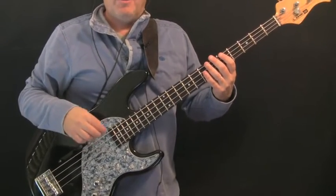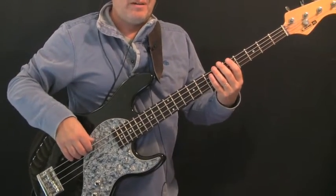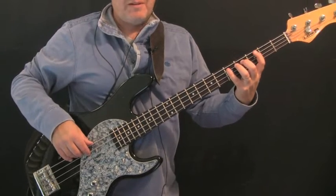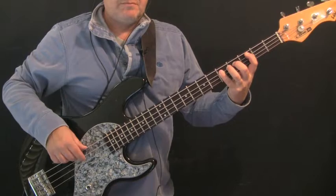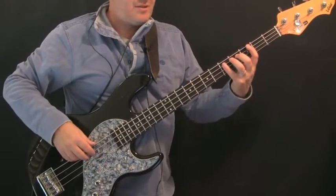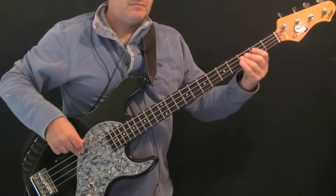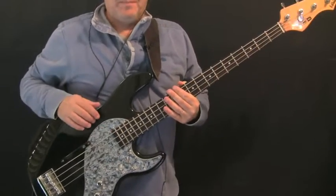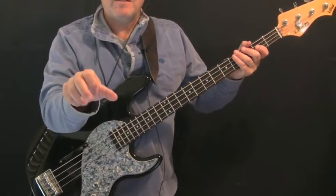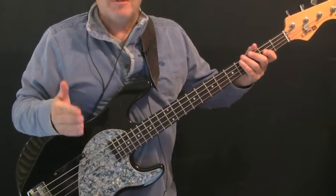That takes us to the last three bars of verse two, where we transition out of the verse and into the chorus. It starts with the pattern in A minor down to G that we've learned before, no variation. Then we go to D minor and play a variation, then down to F — the root note of the F5 chord on the chorus. When you've learned the sections you can practice gluing them together: intro straight into verse one, straight into verse two.